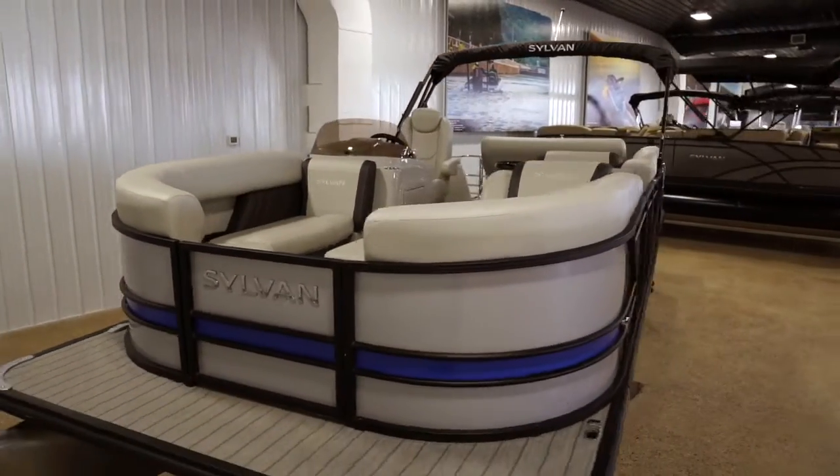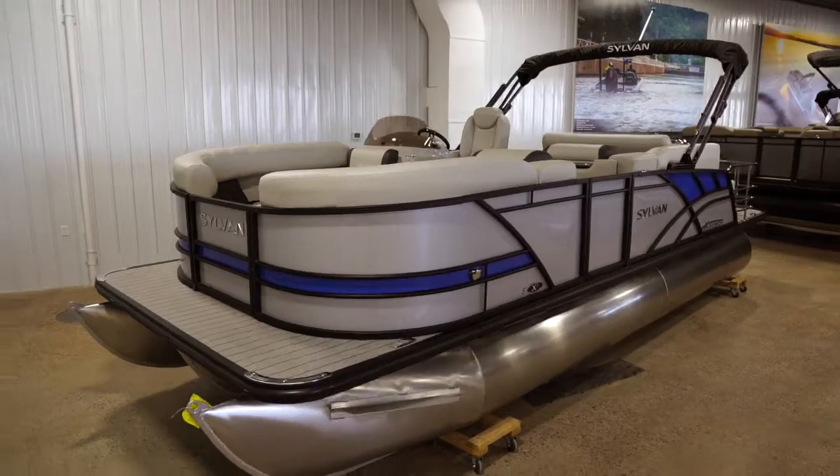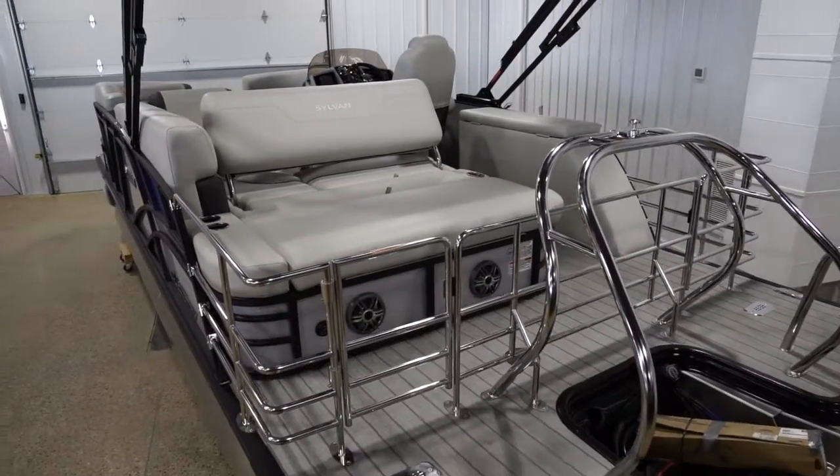The biggest thing you're going to have with a tri-tune versus a pontoon is more buoyancy, more performance, and more space. So the main four things that we talk about with customers — number one is how big is the lake that you're on.